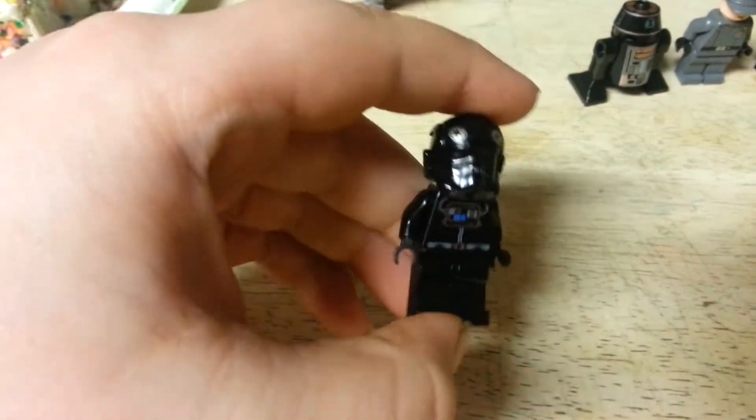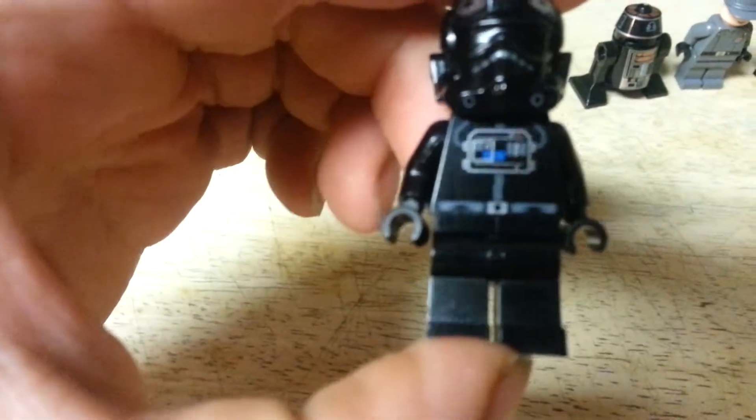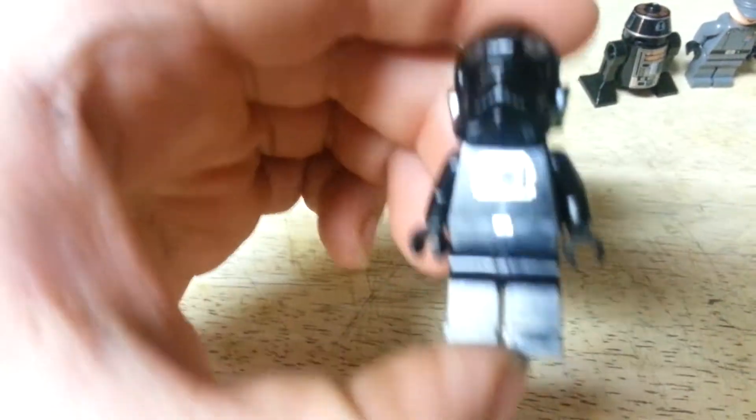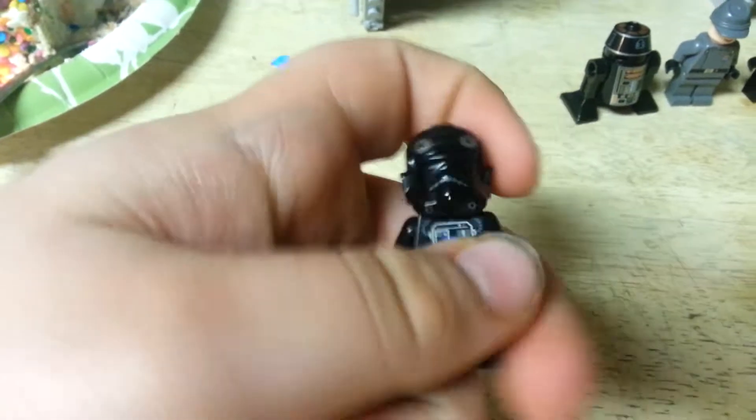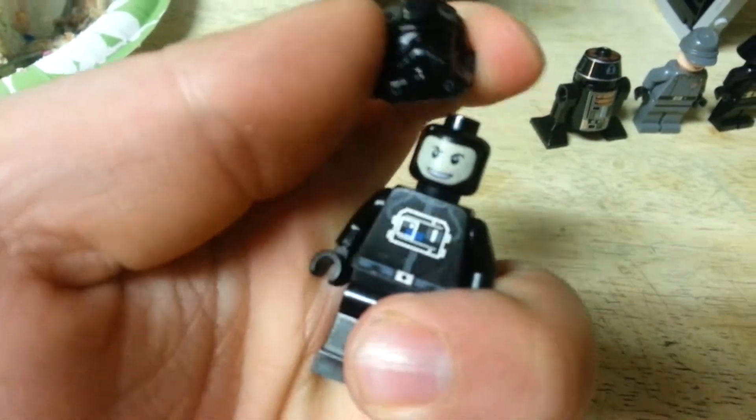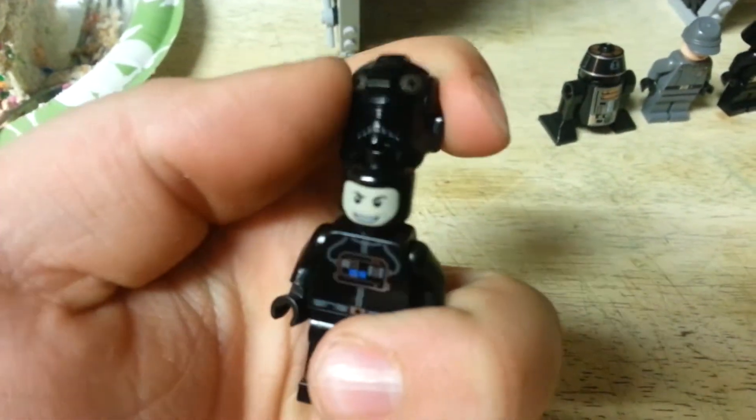Now we will get to the minifigures. First, we have a TIE Fighter Pilot. He's one of the newer figures; he's got good front printing, he has no back printing, and he's got a face like all the new ones do.